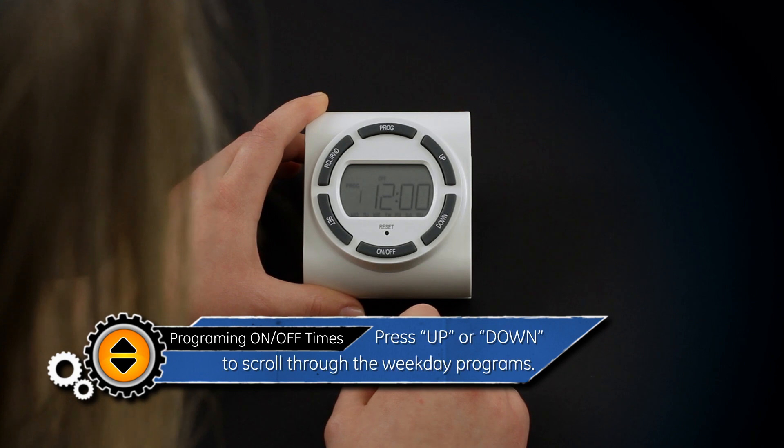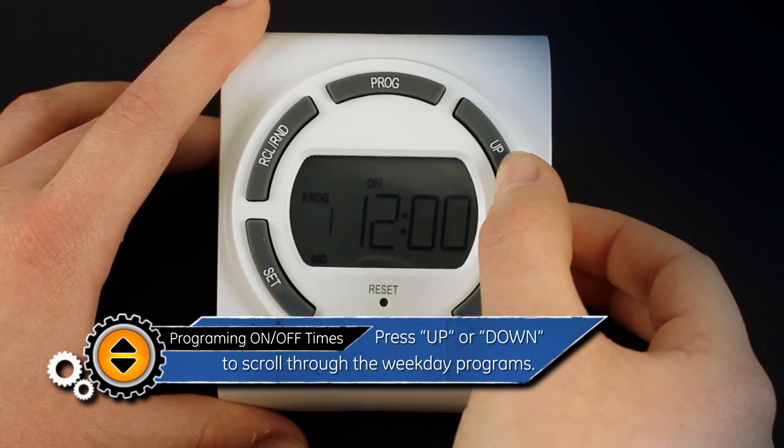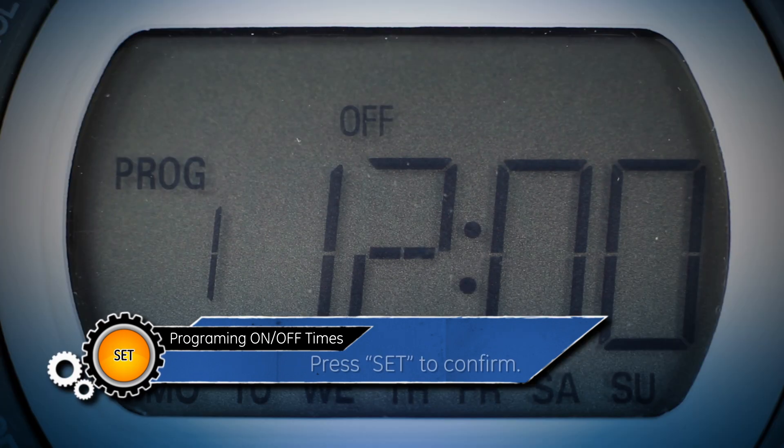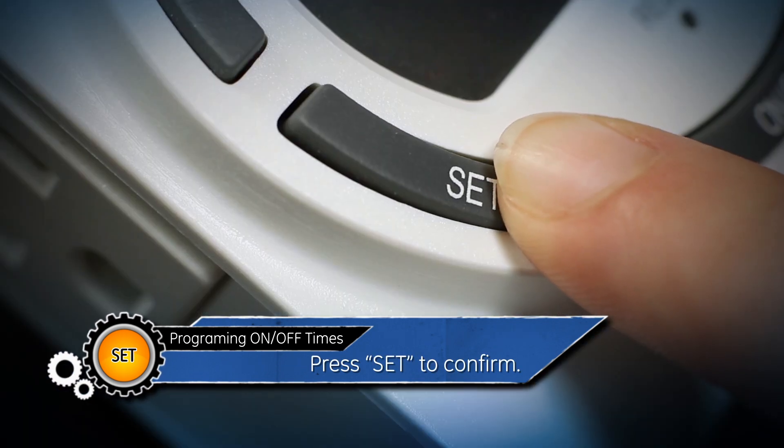Just as before, press the up and down buttons to scroll through the weekday programs until you find the correct days. Then press the set button to confirm.